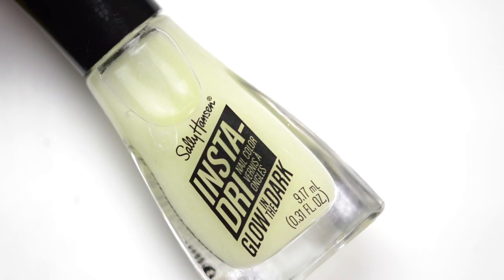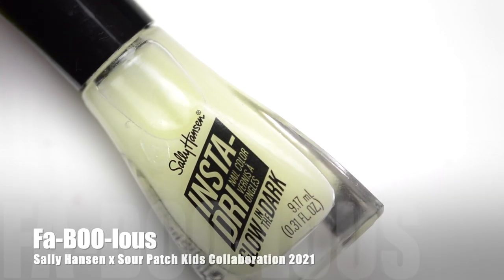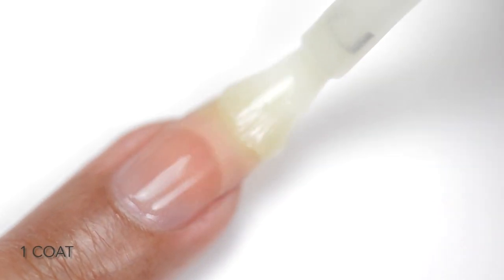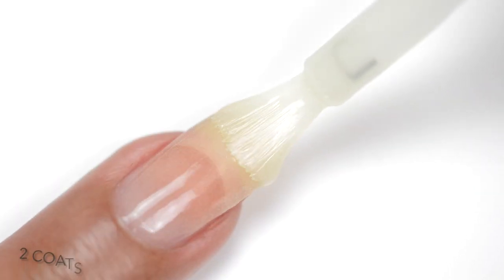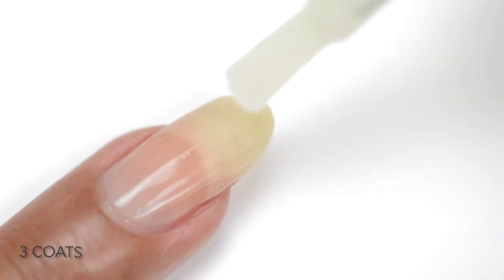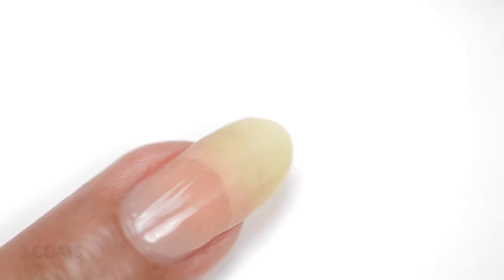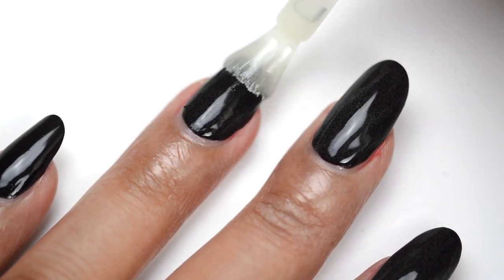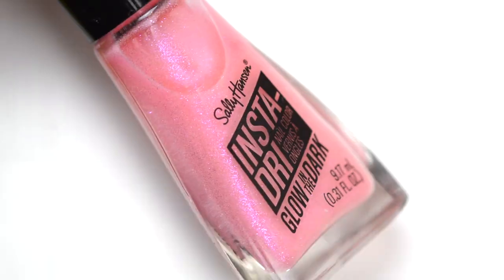Now let's get into the glow-in-the-dark shades. The first is called Fabulous — here it is in the light, and here it is in the dark, very spooky! This is my first glow-in-the-dark polish and it was so much fun. On the first coat it's very sheer, almost nothing; on the second and third coats you start to see the glow-in-the-dark pigments. You can wear it on its own or layer it over a nail polish — either way when the lights go out they look the same. This is a very intense glow-in-the-dark effect.